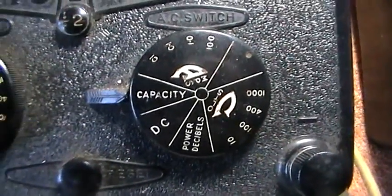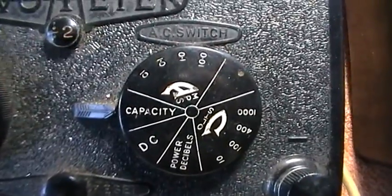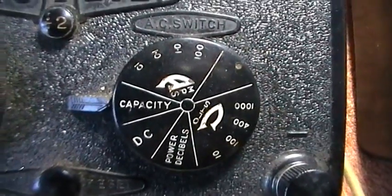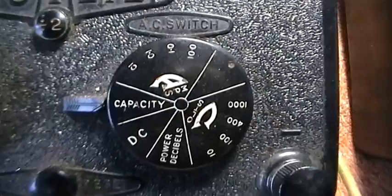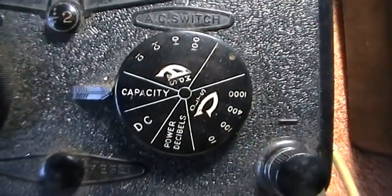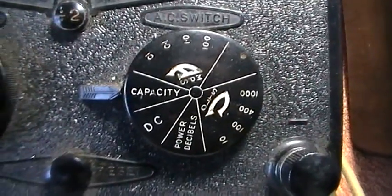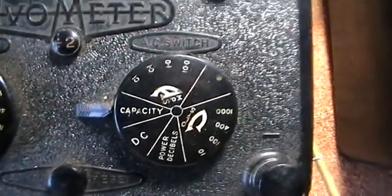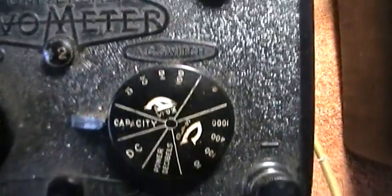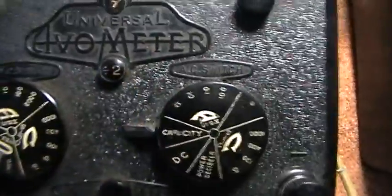For a square wave you would get a different reading. So if you've got an inverter, which are often square wave, the reading would be slightly different. RMS stands for root mean squared and it only applies to a sine wave, not to a square wave. Other things you've got on here is a divide-by-two, which alters the reading.